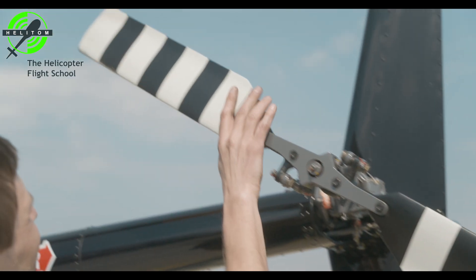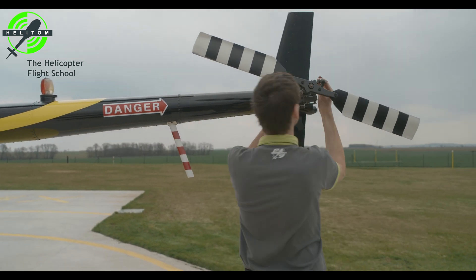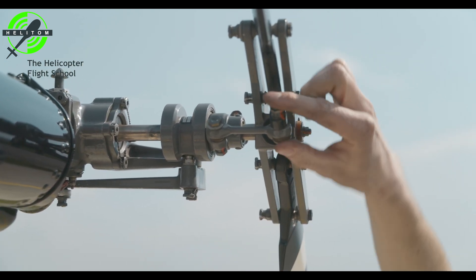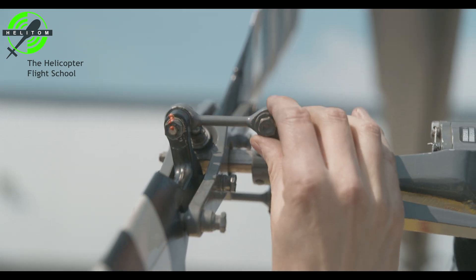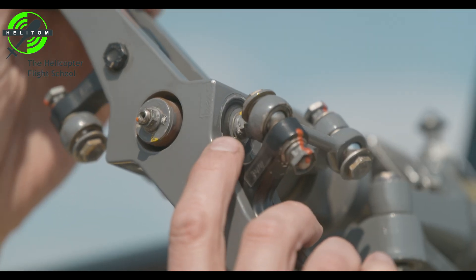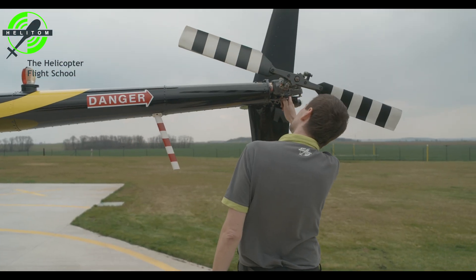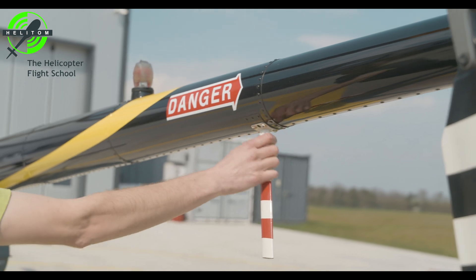Tail rotor blades — check clean, no damage and no cracks. Pitch links — check for no looseness. Verify teeter bearing bolt does not rotate. Control bell crank — free without looseness. Skins — no cracks or dents.